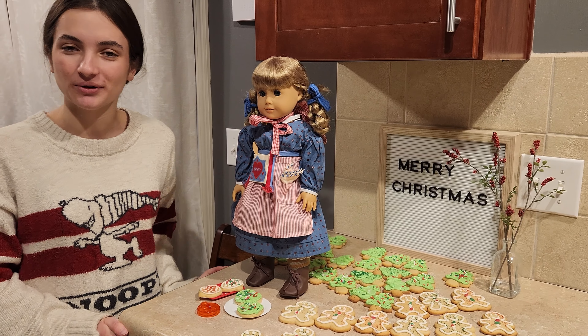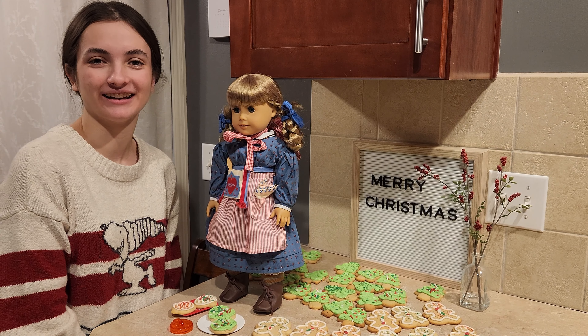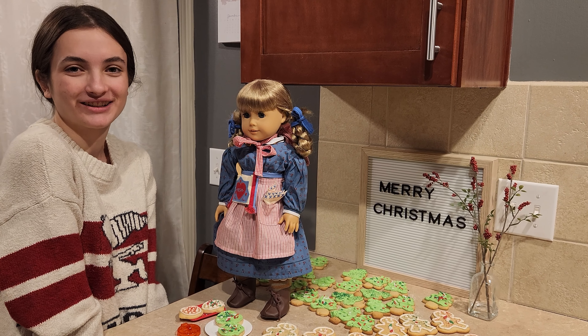I hope you have a Merry Christmas, and thanks for watching this video. Please subscribe to my channel Courage to Create, and look for more Cooking with Kirsten videos in the future.